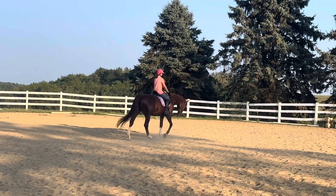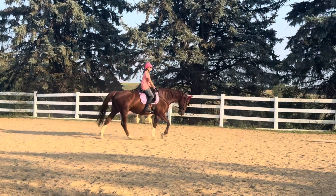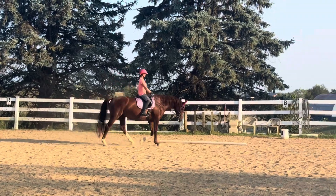But in the free walk, on the dressage test, it's on a straight line. So you have to keep the horse straight and stretching and marching from behind.